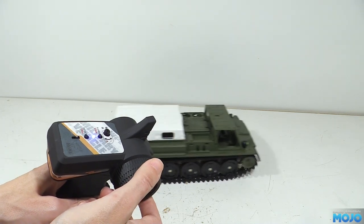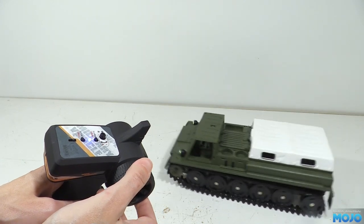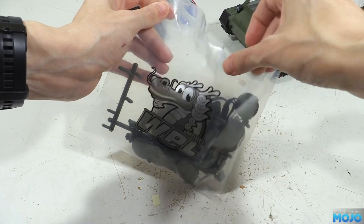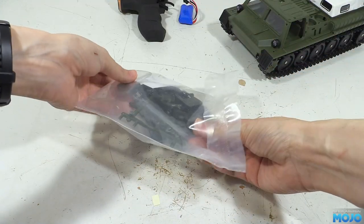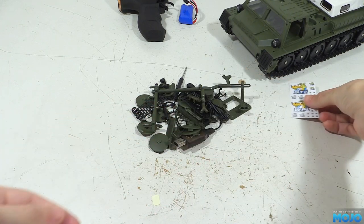On the smooth surface of the white box it's running rather nicely — nice and smooth. Here's the accessories bag. There's quite a few bits to clip on to complete the tank. First out are the WPL stickers — not sure if you're going to use them, but it's nice to have all the same.